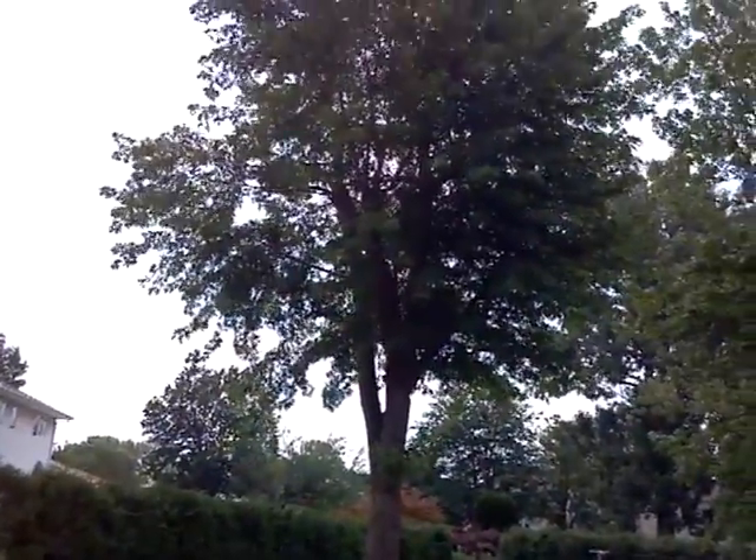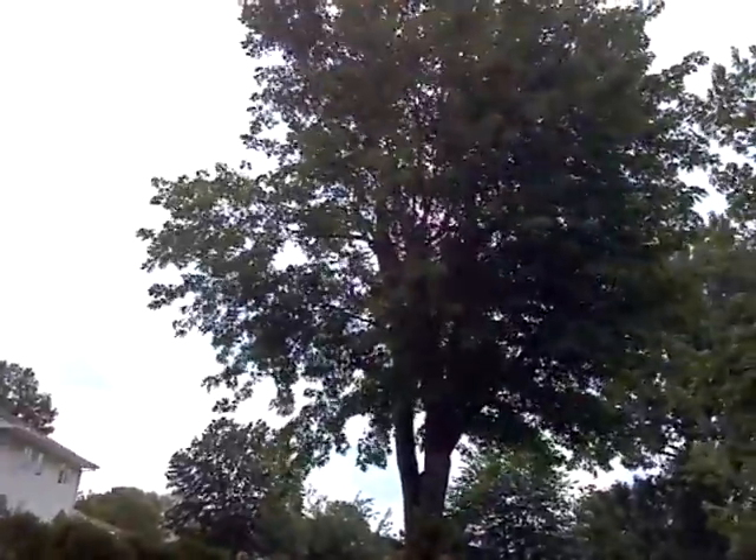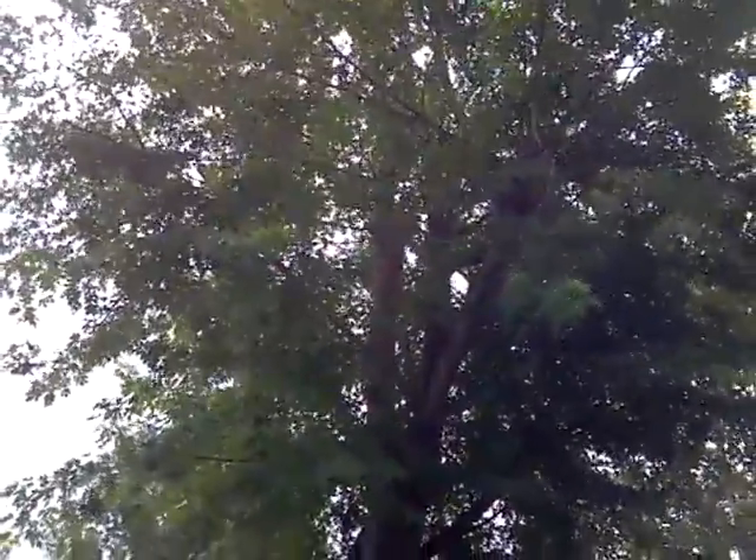We're also going to be removing the swamp maple in the backyard. The tree was topped before — that's one of the worst things you can do to a tree, besides the pears; the pears handle topping real well. You can see where the limbs die where the cut is made when they topped it.